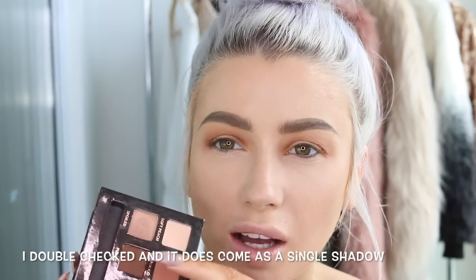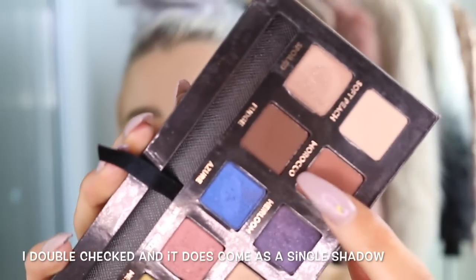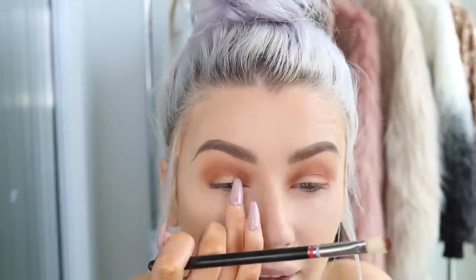Now I need a darker shade so I'm going to use Fudge — this is from the World Traveler palette, but Fudge is also available as a single shadow. It's just this dark brown shade. I'm going in with a MAC 217 brush, focusing on the outer corner and then the inner corner.